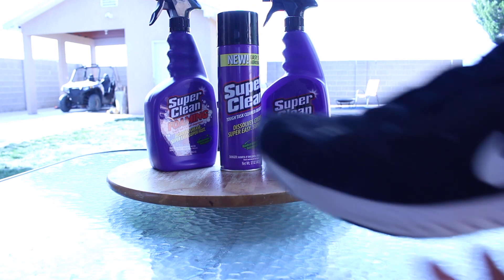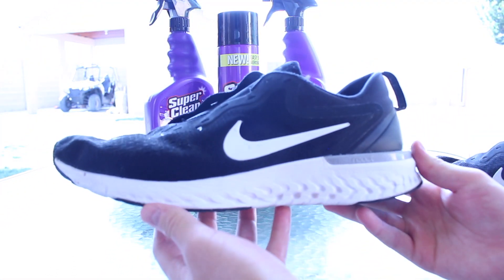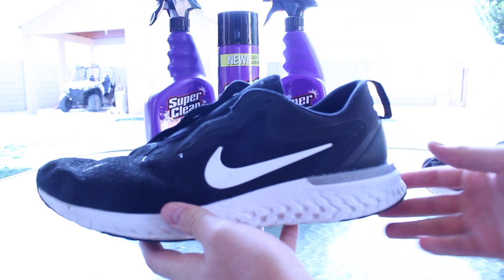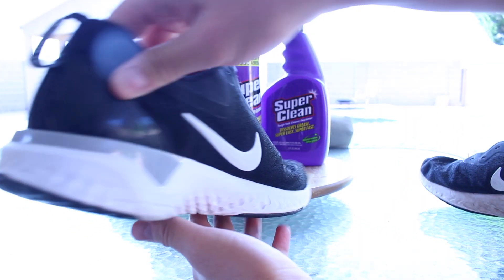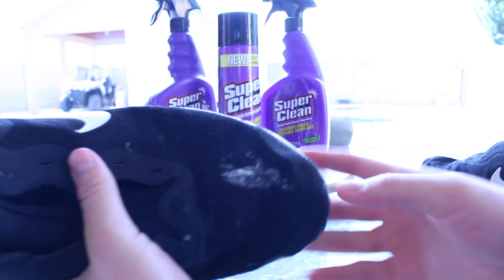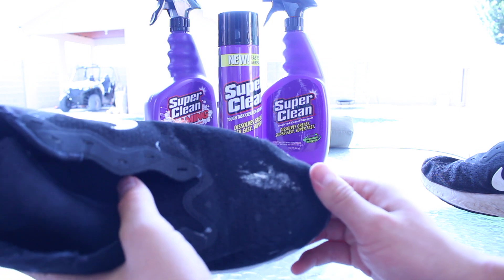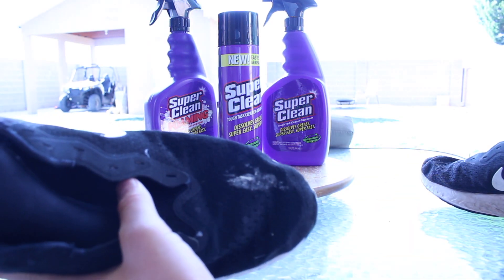The first pair of shoes I cleaned was the Nike Reacts, and as you guys can see, the pair came out really good. The midsole is completely clear of any dirt and grime all the way around, and the uppers pretty much have all the stains removed. The one thing I will note is that one particular stain is just something I cannot really remove with any cleaner and would have to completely scrub out.